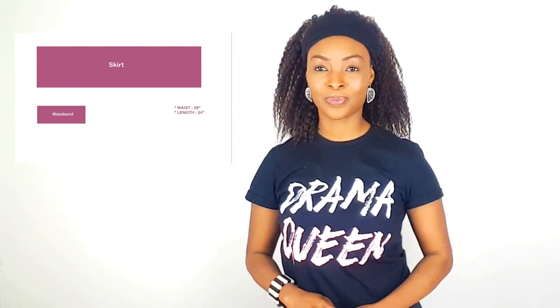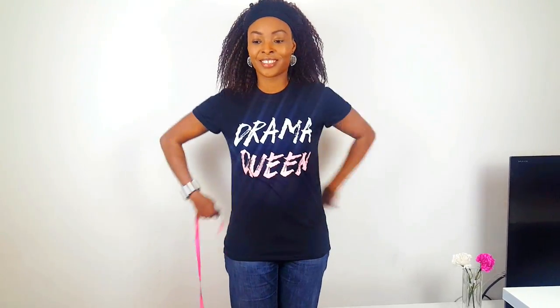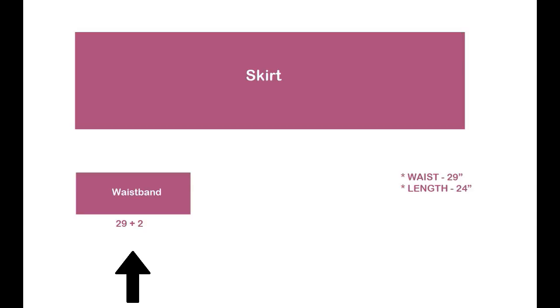One rectangle is for the skirt and the other for the waistband. First you need to get your waist and desired length measurements. Now let's do a little bit of maths. For the waistband, write down the length of your waist — mine is 29 inches. Add 2 inches. You also need the width for the band — mine is 2.5 inches, times 2, add 2 inches seam allowance.